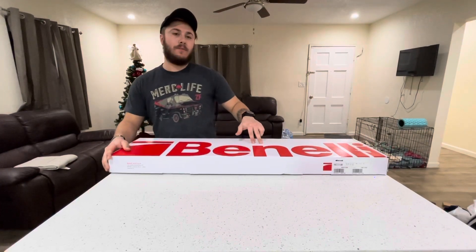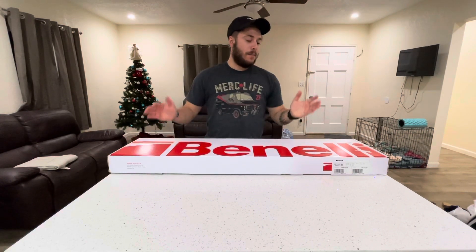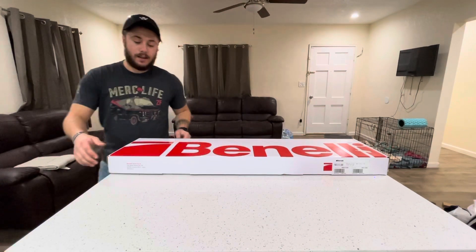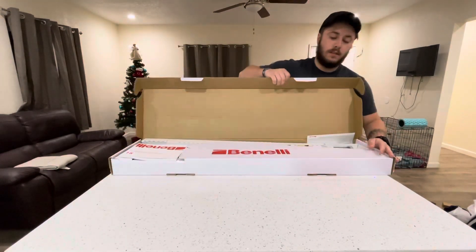Hey guys, today we got the Benelli M4. I'm gonna do an unboxing video here and then I'm also gonna show you how to assemble it. It's pretty much exactly how I picked it up from the store — I haven't even opened up the box and taken everything out of it.